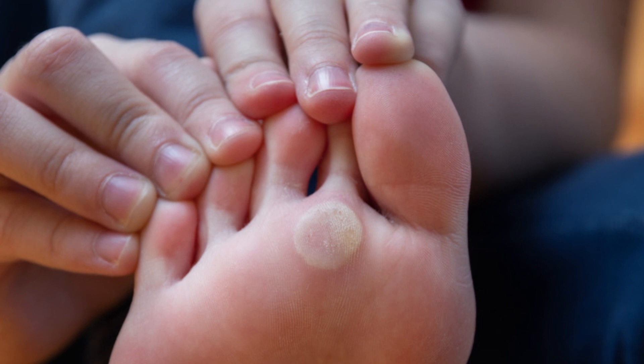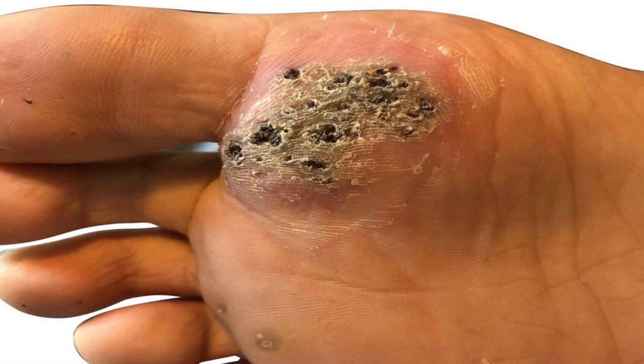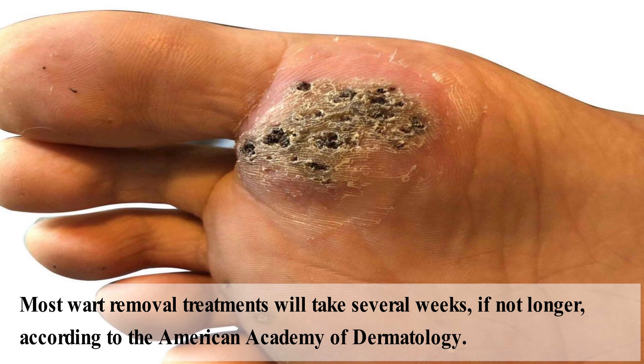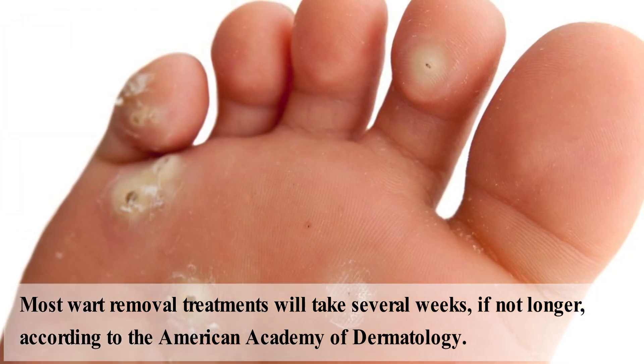Warts can get larger and spread to other areas. Most wart removal treatments will take several weeks, if not longer, according to the American Academy of Dermatology.